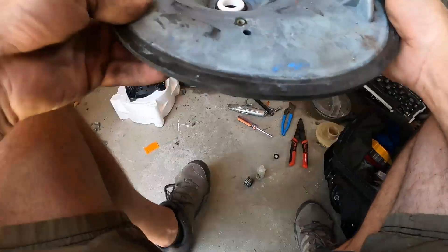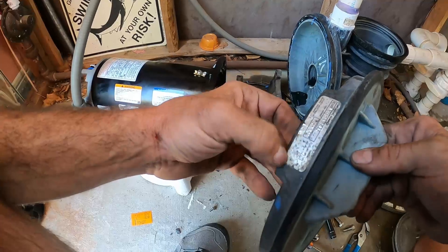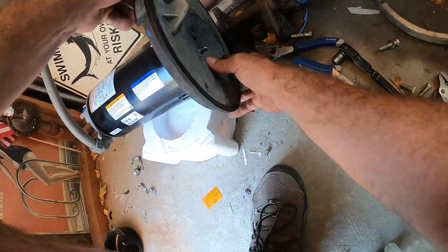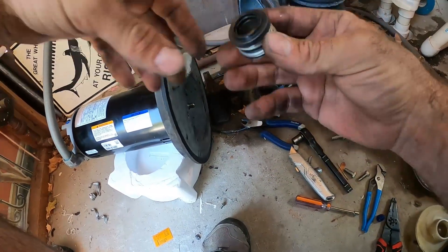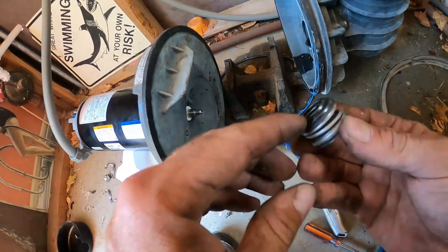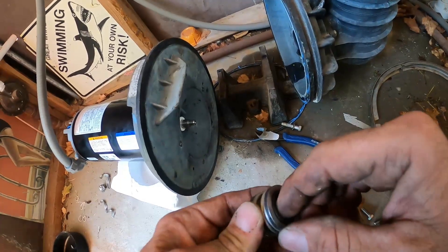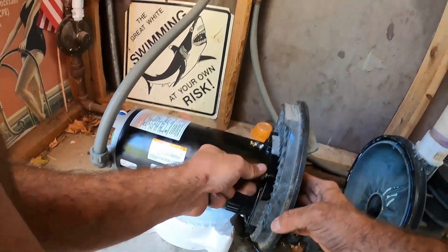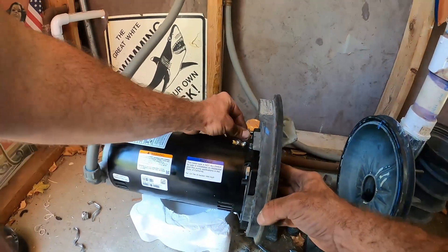With that seated in, we can move on. Remember the model number and this notch right here go on the top of the motor — so the motor plate slides in like so. Then we take the other part of our pump seal — the white ceramic side always goes in contact with the black outer ceramic piece. The metal side with the bushing always faces away from the ceramic plug. Of your four bolts from the motor plate, the short ones go on top and the long ones go on the bottom.